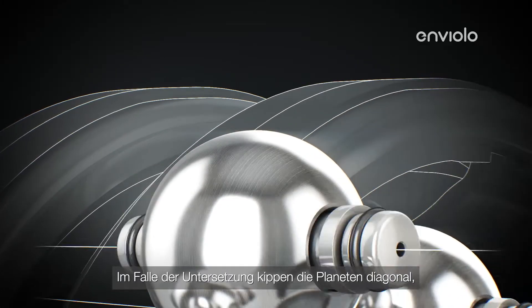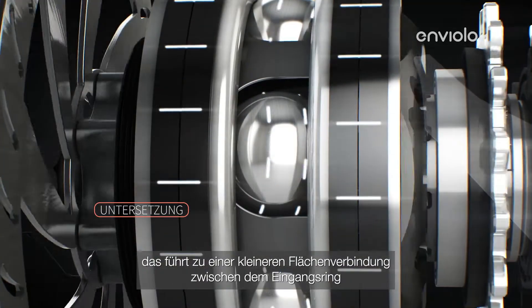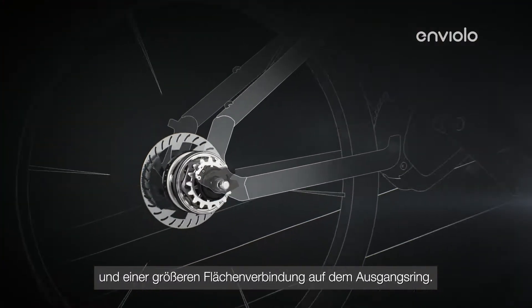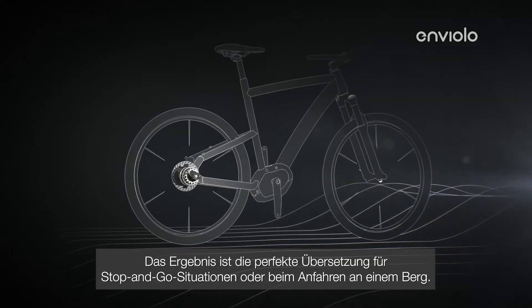In the case of underdrive, the planets tilt diagonally, causing a smaller surface connection between the input ring and a larger surface connection between the output ring, resulting in a perfect gear ratio for a stop-and-go situation or when riding uphill.